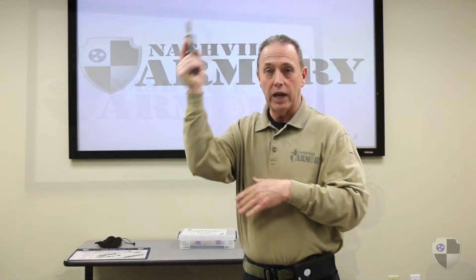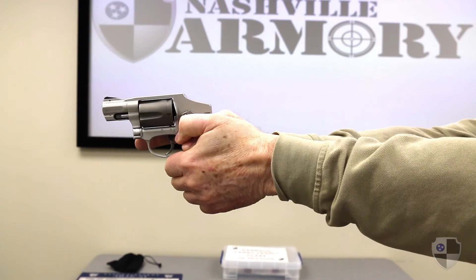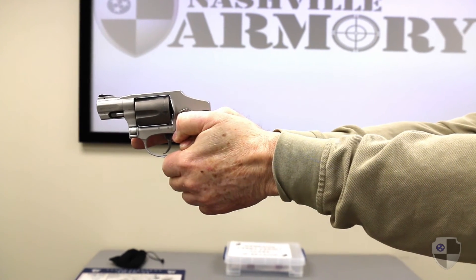A little bit different this time — we're going to take our left hand and put thumbs over thumb, applying about 60% of our grip with the left hand.